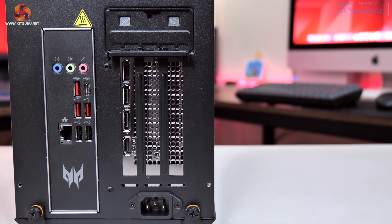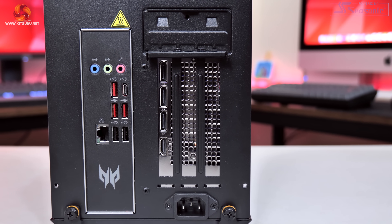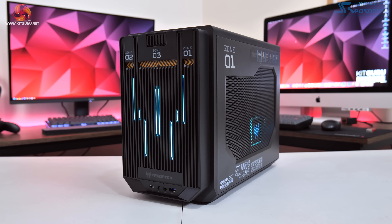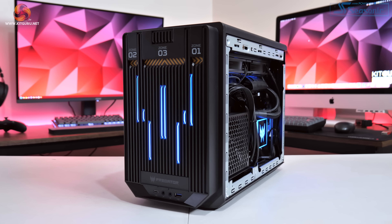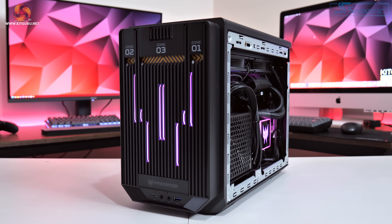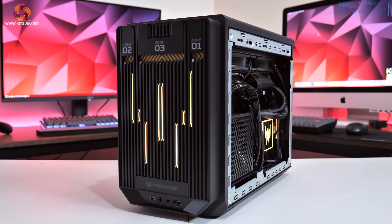On the rear of the motherboard there are 5 full-size USB ports, 1 USB-C at USB 3.2 Gen 2x2, alongside Ethernet and audio jacks. On the front panel we get another USB-C 3.2 Gen 2x2 and one USB 3.2 Gen 1 Type-A, alongside audio and mic jacks. RGB lighting can be found on the front panel, CPU block, and liquid cooler fans, all synchronised via the Predator Sense app that comes pre-installed.